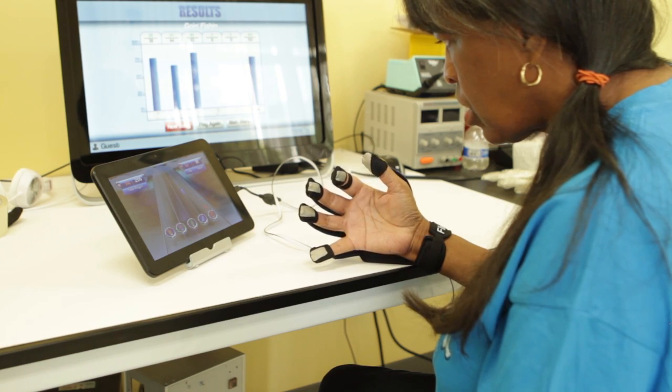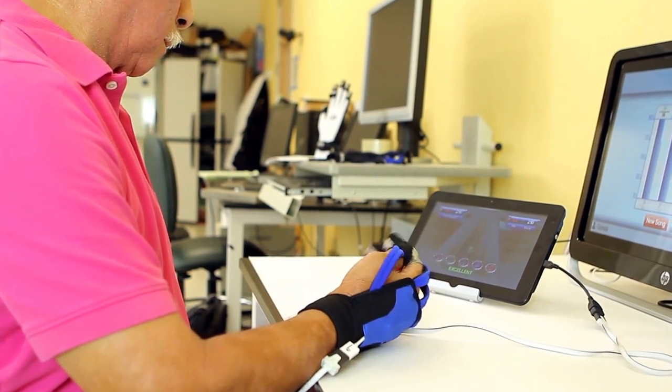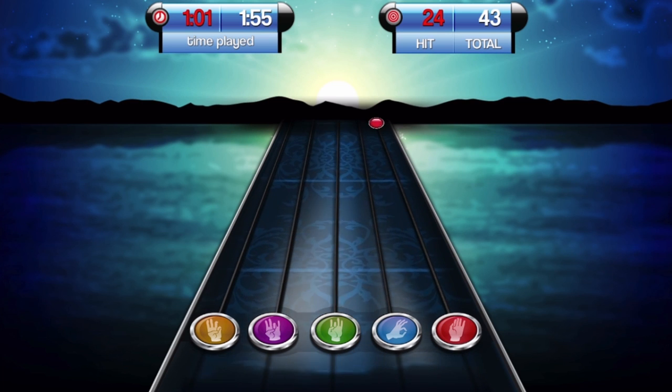In traditional rehab you actually got a pamphlet of exercises to do at home. The Music Glove is more interactive — it's actually giving you direct feedback on your performance. It gives you motivation to do the task. The patient has the ability to do it more frequently, and in addition it gives them access to therapy which they might not have had before.